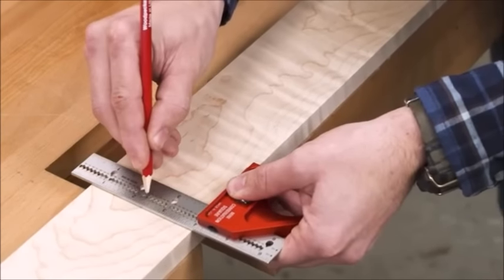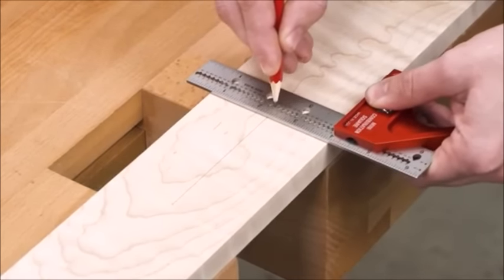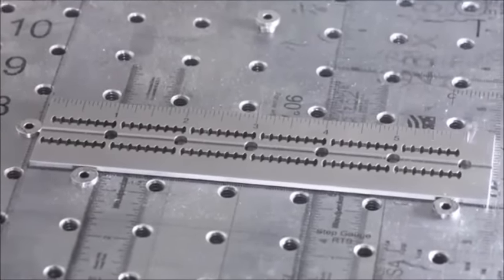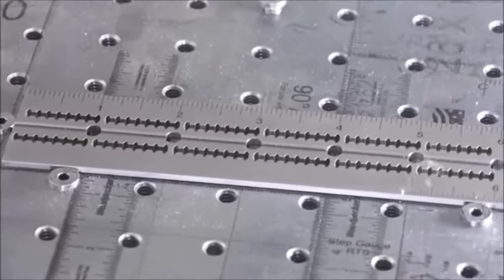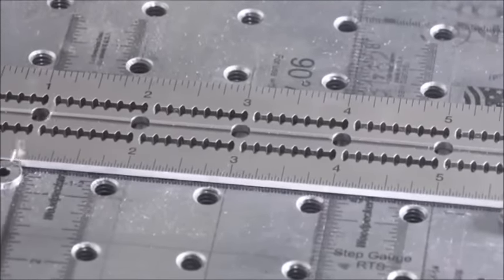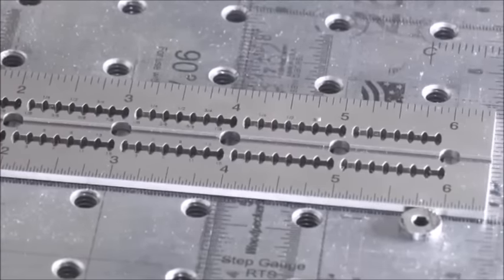Now your scribing guides are dialed in for perfectly accurate position relative to the head of the square. The stainless steel blades go through a multi-step process to give them a non-glare satin finish. The scales are laser engraved to an accuracy of 4 thousandths of an inch over the length of the blade, and the laser engraving process actually changes the structure of the steel a full 10 thousandths deep, so you'll never rub off or wear through the graduations.